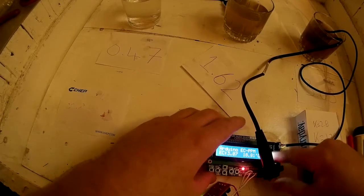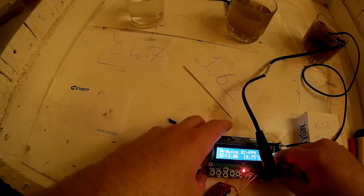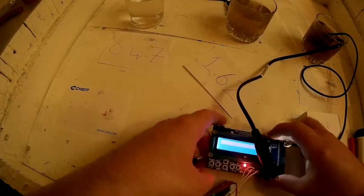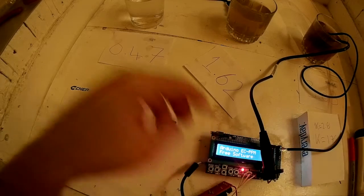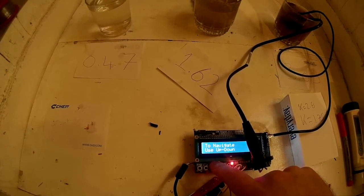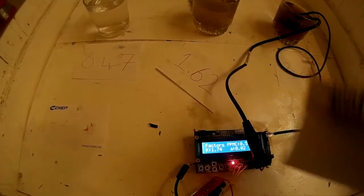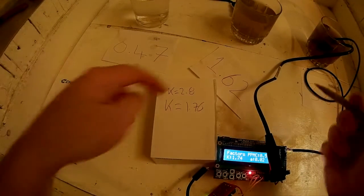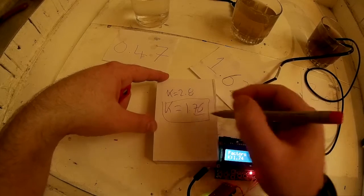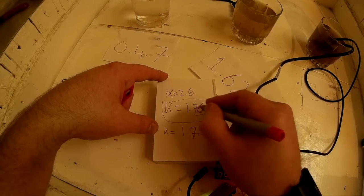Let's double check the EEPROM is working — we'll press the main reset button on the Arduino board and un-power it then power it back on. Running up to the top, the K value is 1.76. Because we're saving to EEPROM as an integer multiplied by a constant, it's lost a tiny bit of precision — it thinks it's 1.74, which is a very small difference. So we know the EEPROM saving is working.